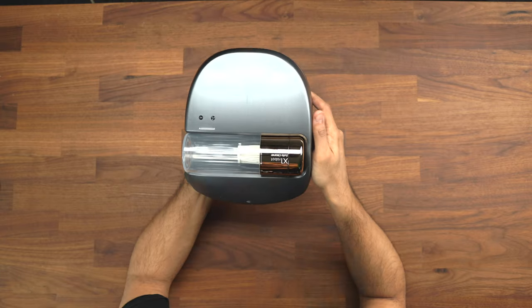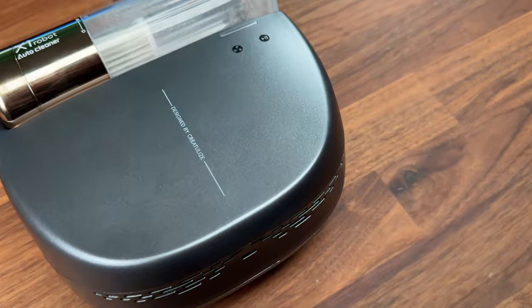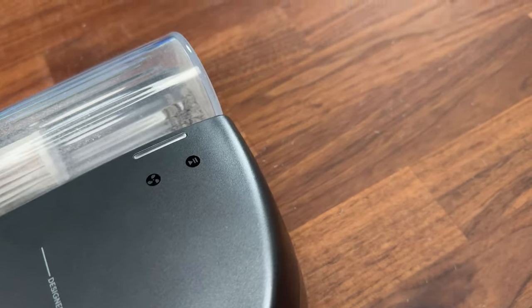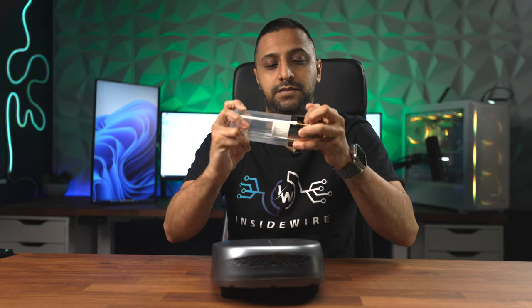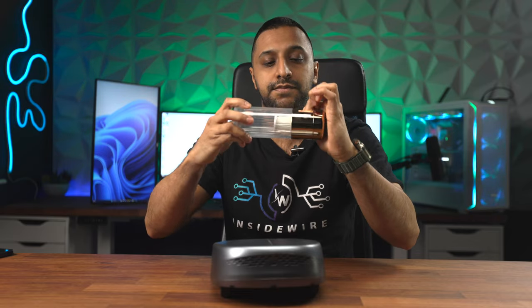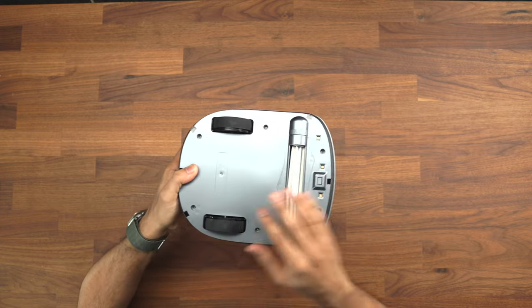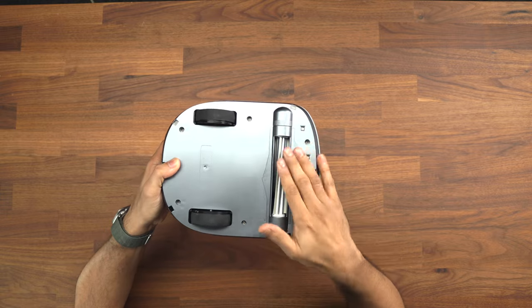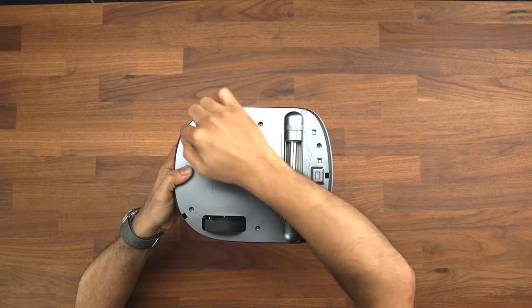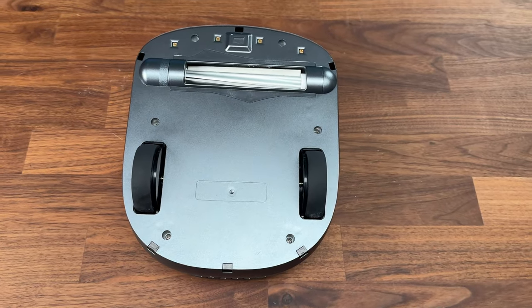Taking a closer look at the device, we have a start and stop button, a mode button, and the tube which actually comes out so you're able to clean it. You can pop this off and clean out the filter. We have a sensor on the front, and underneath we have two wheels, the suction power, and some UV lights. Along the edge there are five sensors to stop it falling off the bed.